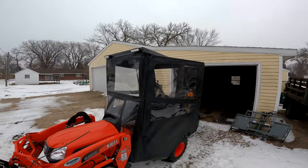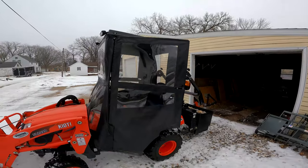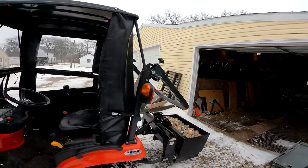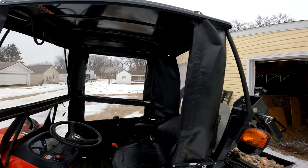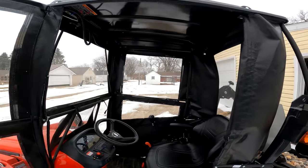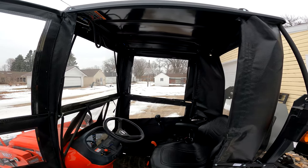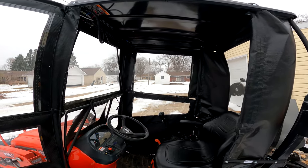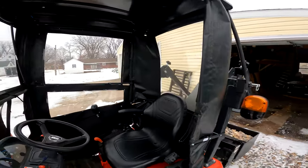So that's the original tractor cab, and I'll put a link in the description for this cab as well. Having gone through a winter with it, I can tell you there were sub-zero days when I was out moving snow, and you're not warm, but you feel a lot better than if you had an open cab.